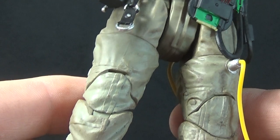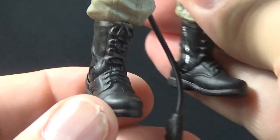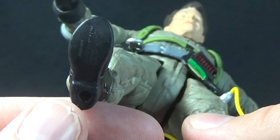There's more wrinkle detail going down the legs, more seams, and zippers on the side of the boots which look pretty cool. There's not a whole lot of detail paint-wise throughout the rest of the boots — it's kind of a solid black color — and we do get peg holes at the bottom of his feet.